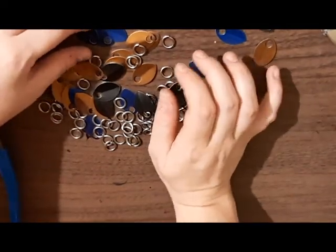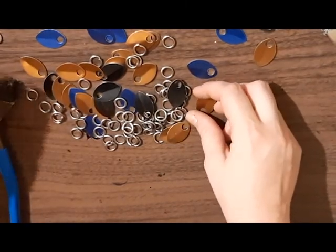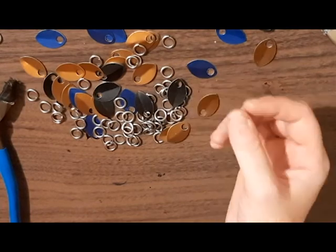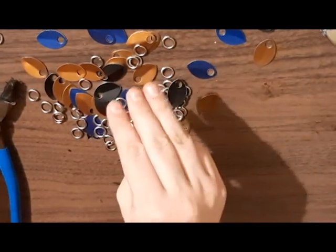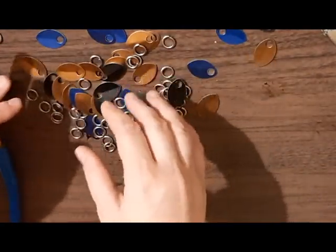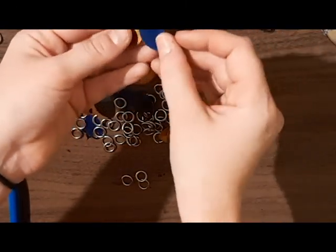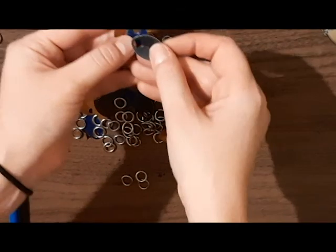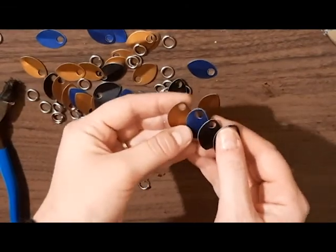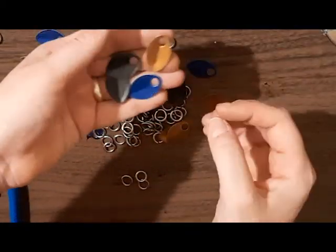So what I'm going to do now is take two scales. Since I don't want any rhyme or reason to what's going on with my scales, what I do is just make sure that there's no more than three colors in a batch of four. You'll see what I mean by a batch of four here in a minute. So I'm going to take this bronze scale, this royal blue scale, and then two of these black scales — so no more than three colors in a batch.